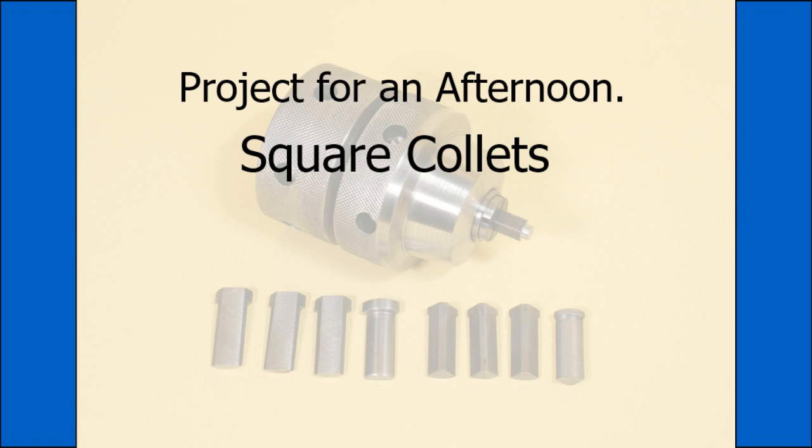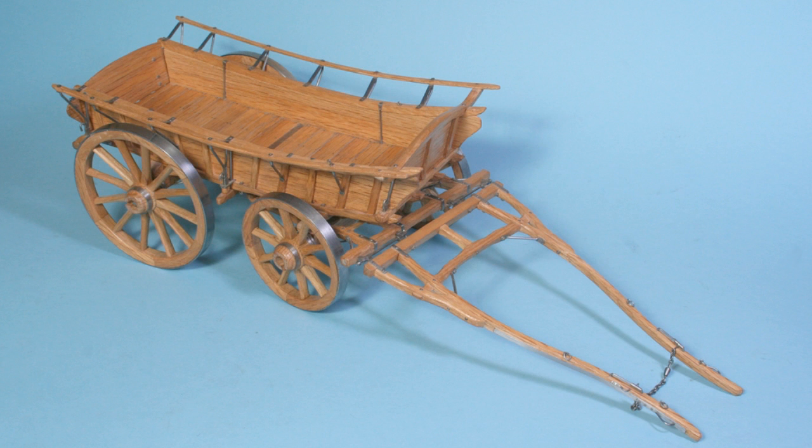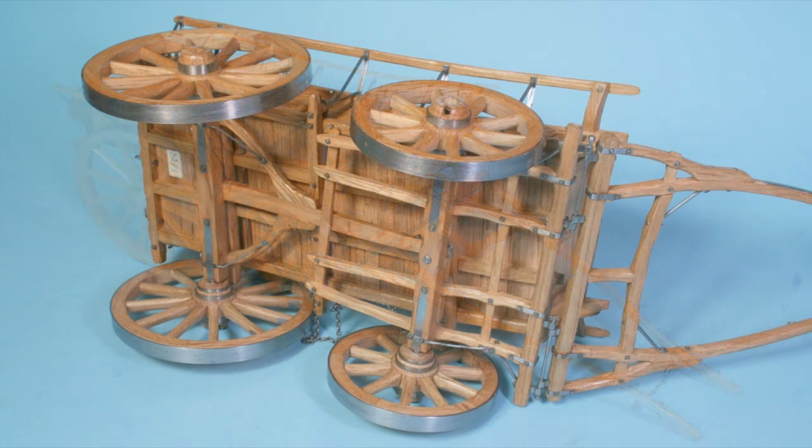It was when I needed to make over 100 2mm square nuts for a Monmouth wagon that I came up with this idea. This because I was not keen on running my 6-inch 4-jaw chuck at over 2000 RPM, it also being more difficult to open and close for each nut.